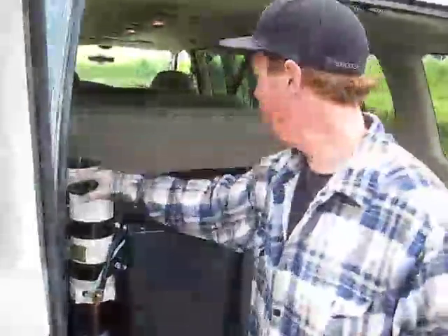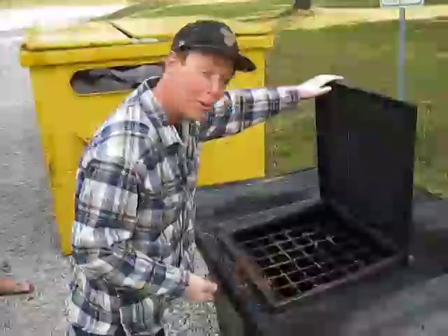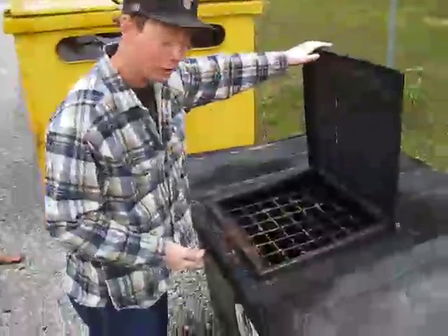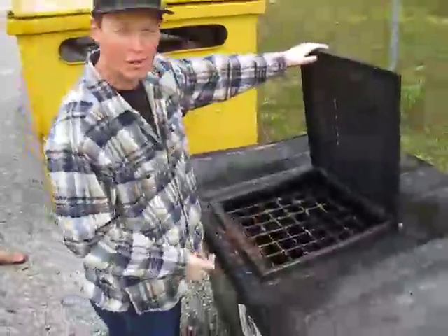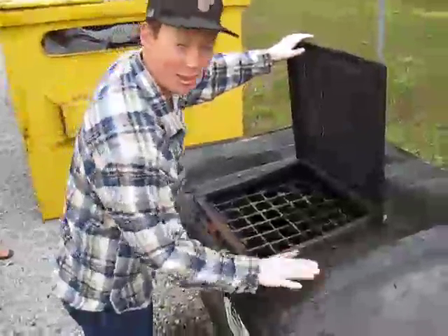So it gets pumped from this filter into this tank and gets re-filtered again before it goes into the lines of the engine. This is where we harvest our oil from. This is where the restaurants throw their waste oil, and this is our liquid gold right here in this tank.